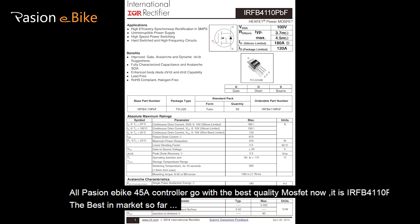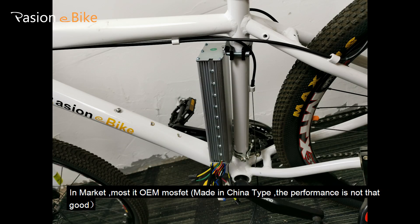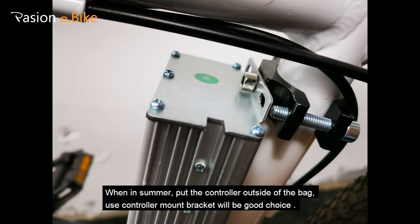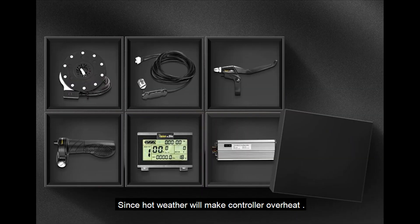All Passion e-bike 548 controllers come with the best quality MOSFET — it is the IRFB4110PBF, the best on the market so far. Most controllers in the market use OEM MOSFET made in China type, and the performance is not that good. In summer, place the controller outside of the bag — using a controller mount bracket is a good choice, as hot weather can cause the controller to overheat.